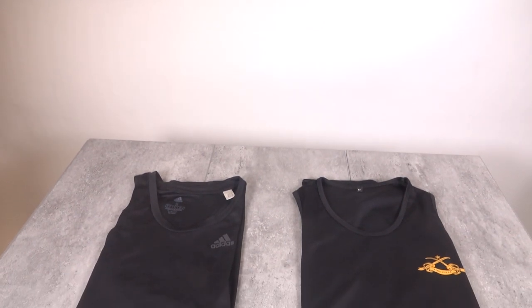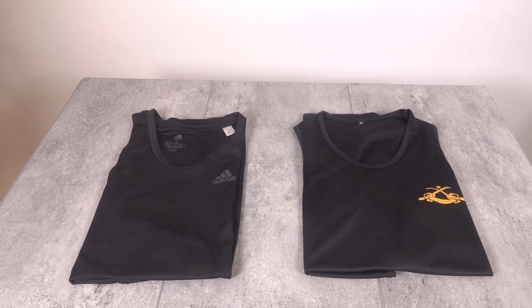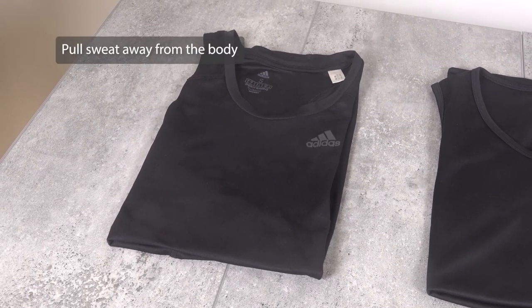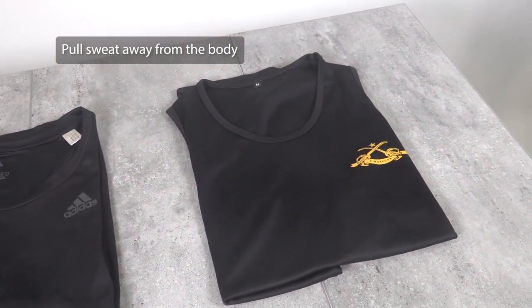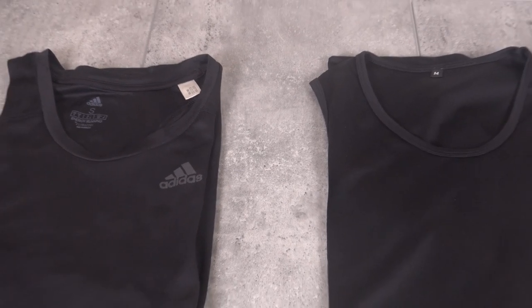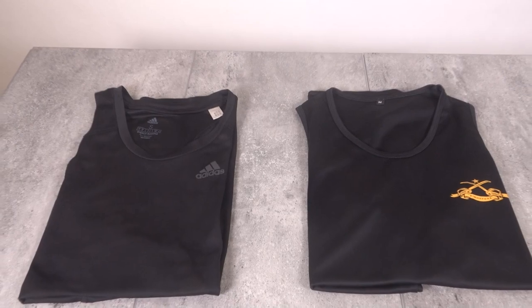Now, we will go through some of the running attires you can wear when running in Singapore. As Singapore is a hot and humid country, you should choose clothing with moisture-wicking fabric, materials such as Coolmax and Dri-Fit. These fabrics are designed to pull or wick sweat away from the body where evaporation can occur. In contrast, clothing made of cotton absorbs sweat and can cause discomfort and overheating.